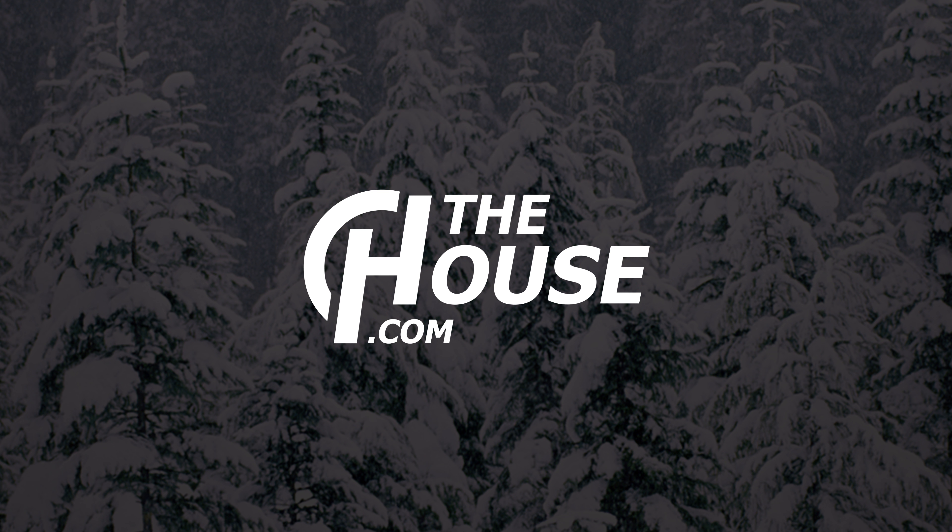You can check it out at TheHouse.com — click the link below, leave a comment or question. Thanks for watching; remember to subscribe to the channel, and hopefully I'll see you guys on snow. Peace.